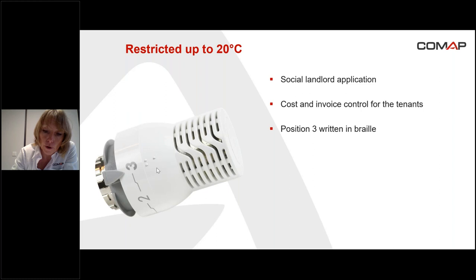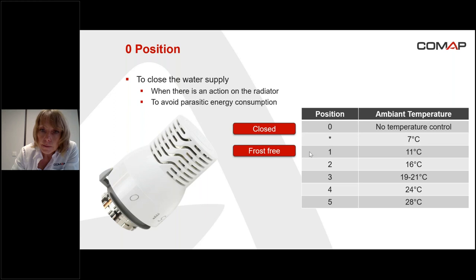The position zero: as I said before, the first position for the classic sensitivity is the star — it's the anti-freeze position, so seven degrees. That means even at this position there is a very small water flow through the valve. With position zero, there is no temperature to control and it's the way to close the water supply. This is used when the owner or tenant wants to take an action on the radiator, for example to remove and replace it, and also to avoid what we call parasitic energy consumption.